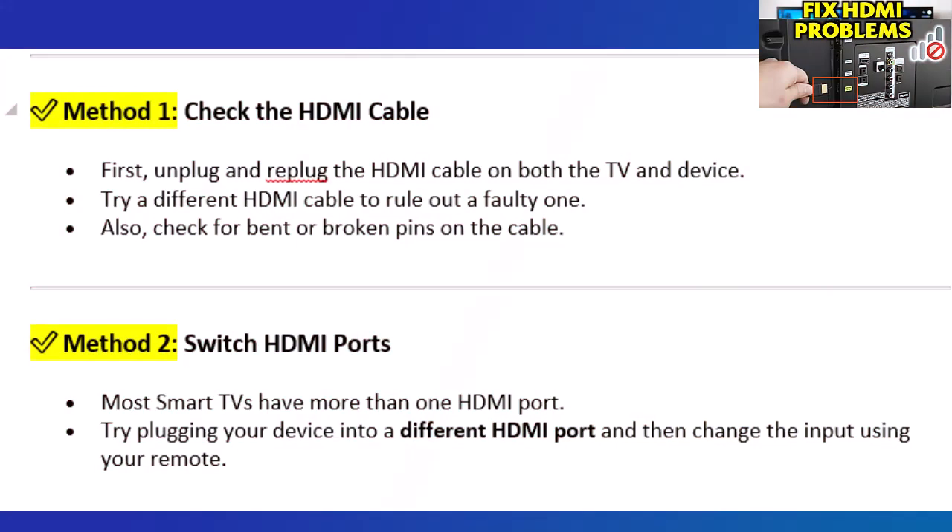Method 1: Check the HDMI cable. First, unplug and replug the HDMI cable on both the TV and device. Try a different HDMI cable to rule out a faulty one. Also, check for bent or broken pins on the cable.